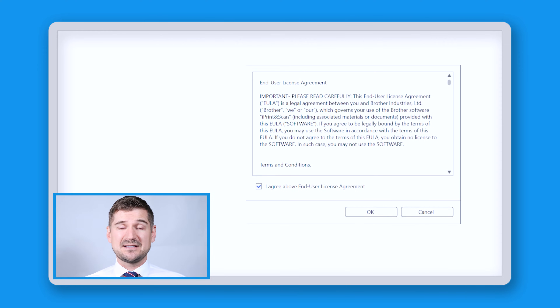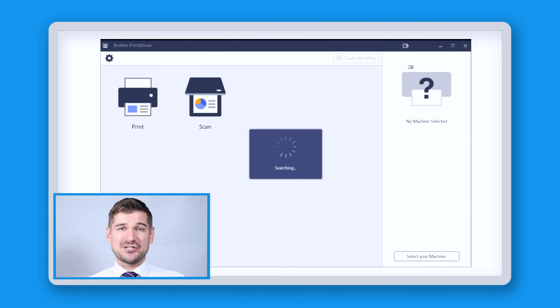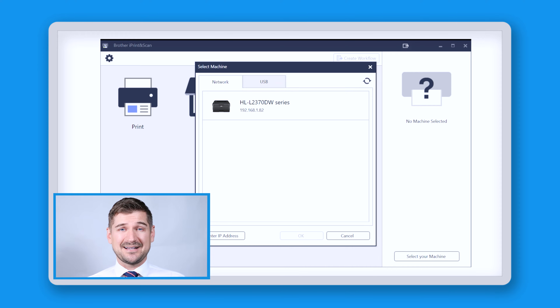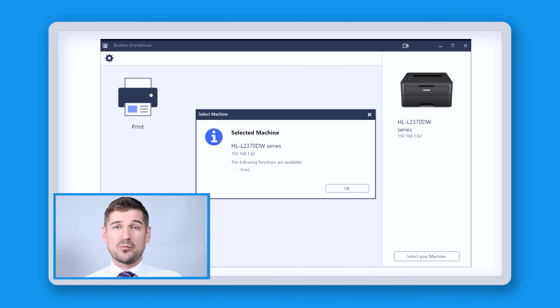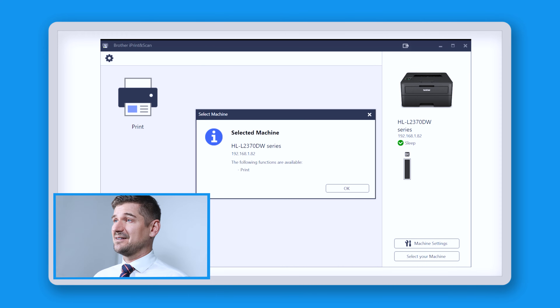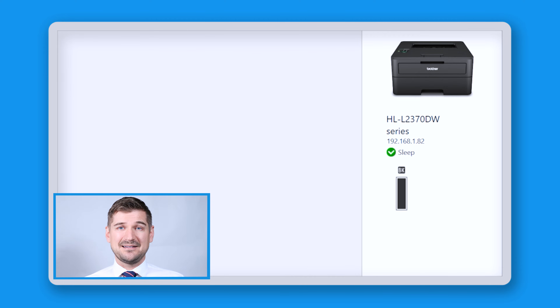Click the checkbox for the End User License Agreement and then click OK. Next click the button in the bottom right corner which says Select Your Machine. The software will take a few moments to search and then provide you with a list of connected devices. Click on your machine and then click OK. The software will confirm which machine you've selected and display which functions are available. In my case, my machine prints and doesn't offer any other functions like scanning or faxing. Click OK and now you can use the software. On the right, I can see that my machine is connected, that it's in sleep mode and that my toner cartridge is full.